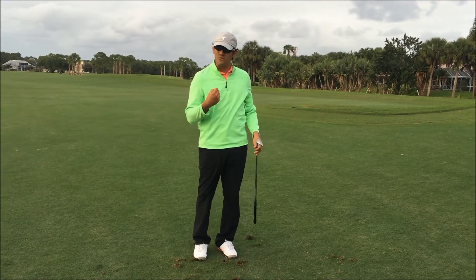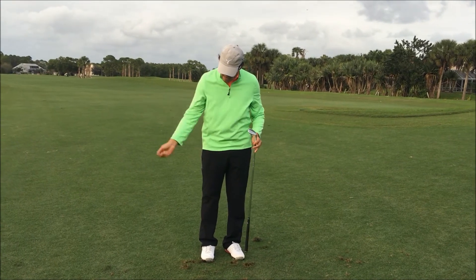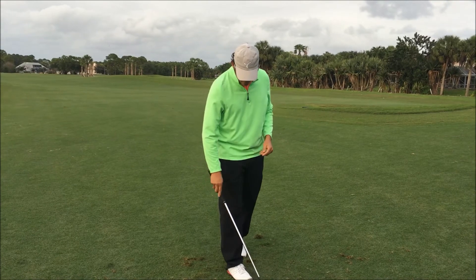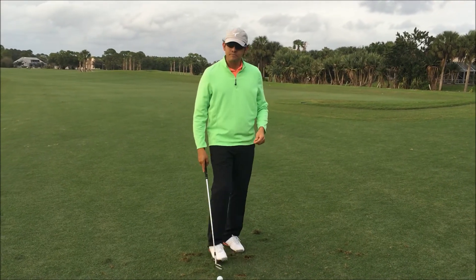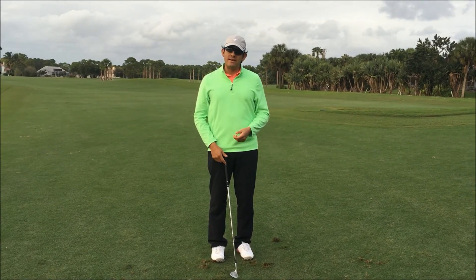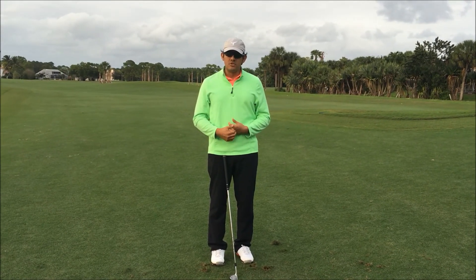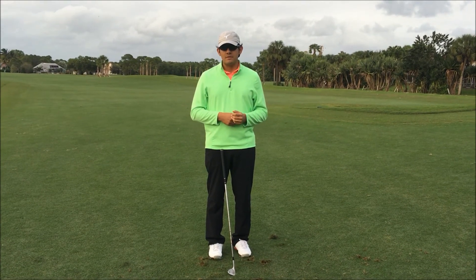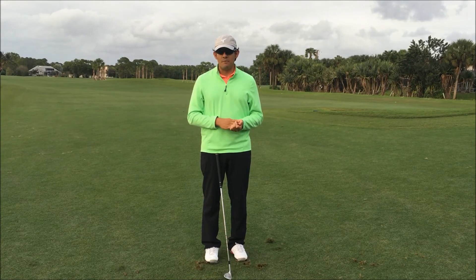That drill is going to really help you guys improve your downswing, the smoothness, and your rhythm in the golf swing overall. Like always, like and subscribe — I'm not sure where the buttons are — but let me know what you guys think in the comments below, and any suggestions for other videos you'd like to see. Until next time guys, take care and hit them well.